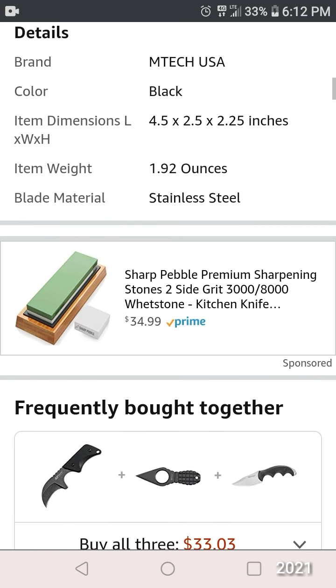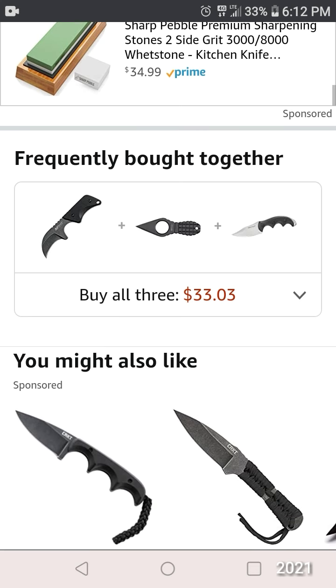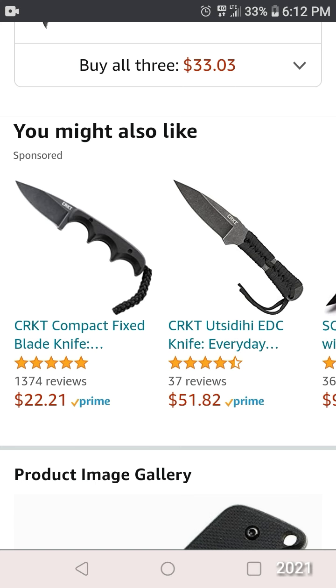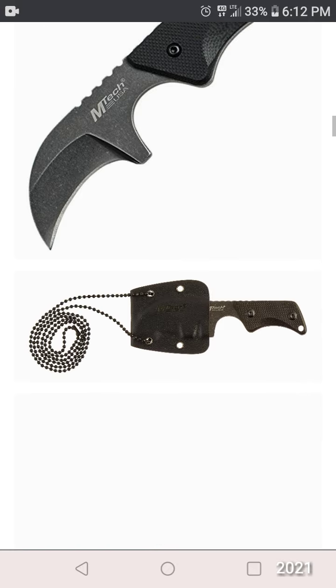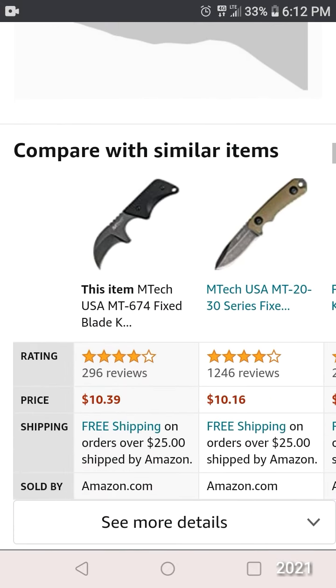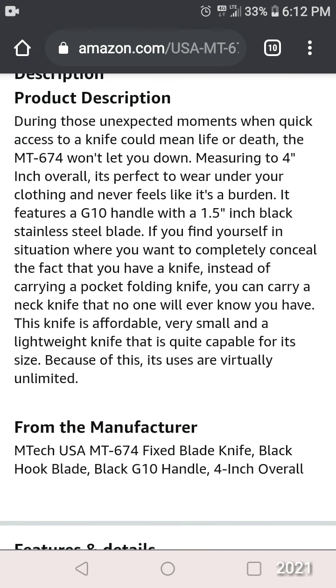1.92 ounces. 3.6 ounces. 4.5 ounces. 4.3.